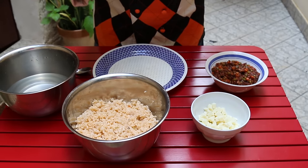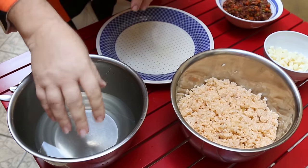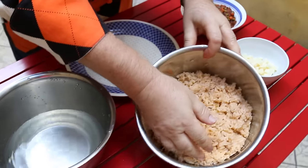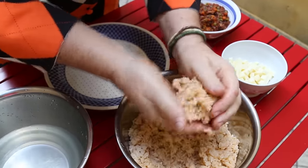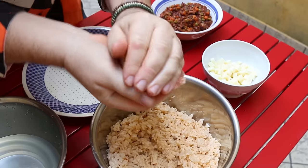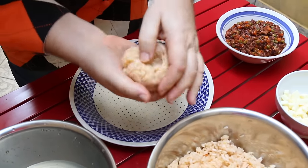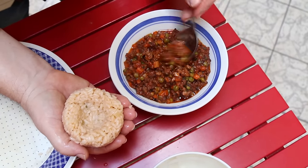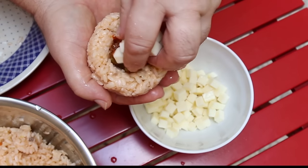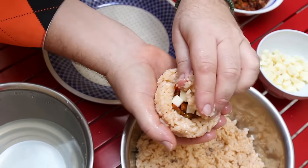Now we're going to form our arancino — I'm going for the tapered style, it's a little tricky but I'll show you how. It's a good idea to wet your hands; have a little bowl of water, dampen your hands — not soaking wet. Grab a fairly decent-sized handful of cold rice. Compact it together, then push your thumb in to form a little dish shape. In the center put a little over a teaspoon of ragu and a few chunks of mozzarella, push it in, then take another piece of rice to plug it over.